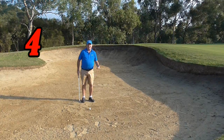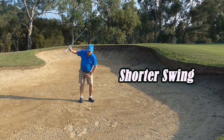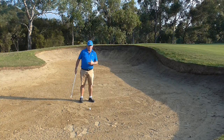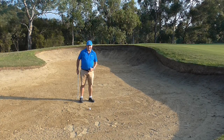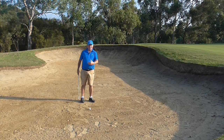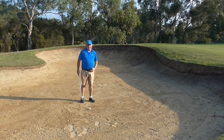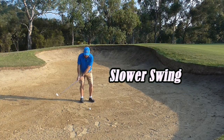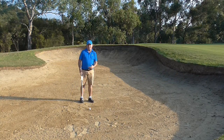The fourth thing is we are going to have a slightly shorter swing than normal, because the longer the swing the more inclined I am going to be to come down on a steeper angle of attack. As we have already discovered, that steep angle of attack makes it harder to get the ball out of the bunker. So if I can keep that swing a little bit shorter it gives me a better chance to make good contact. The better the contact the easier this shot is going to be. And the fifth thing is we need a slower swing overall because the faster I swing the less control I have of my club head. The slower I swing the more control I have.